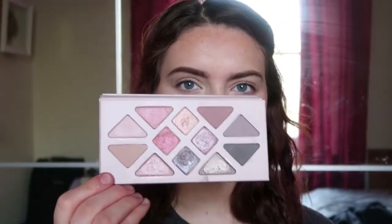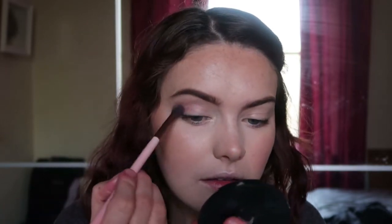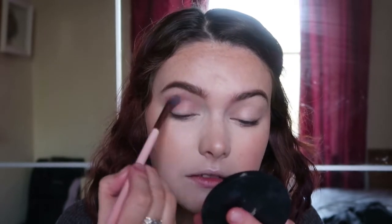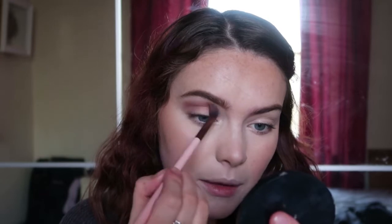I've already gone ahead and prepped and primed my eyes with my Lili Lolo eye primer. The palette I used was the Aether Rose Quartz palette and I only used three shades from it — a very simple eye look, but I just loved how it turned out paired with the lip colour. First I'm going in with Scorpio on a fluffy brush, taking it through the crease area and blending it up as a transition shade.